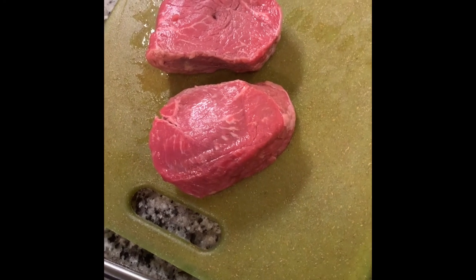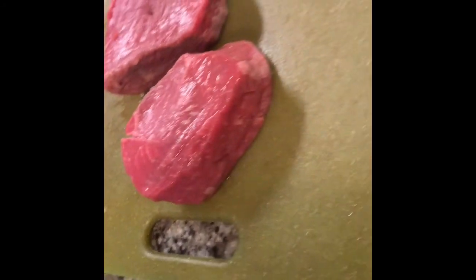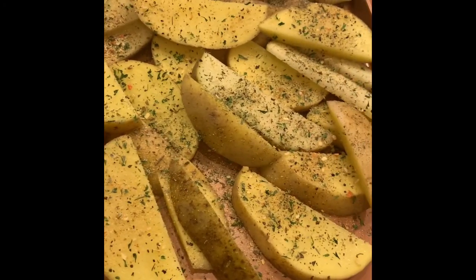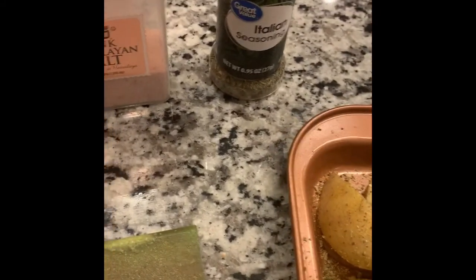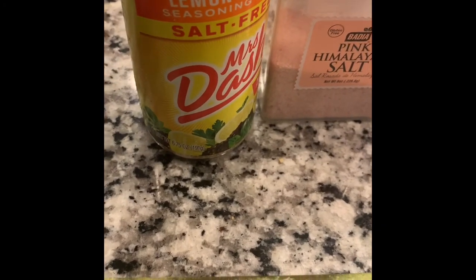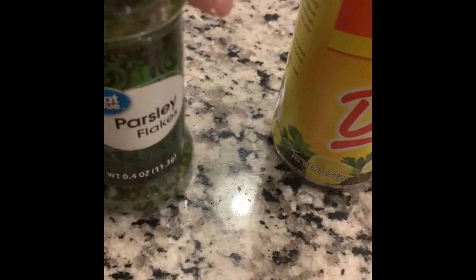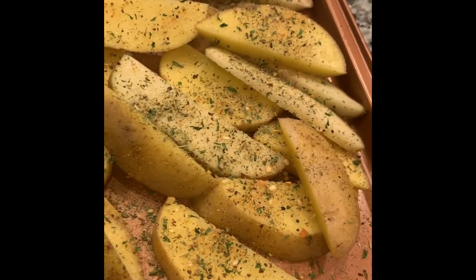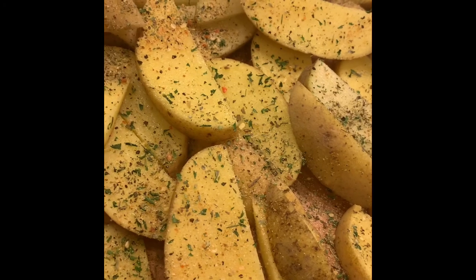I'm going to set my oven to 350. Look at those babies! For the potatoes, I added some Italian seasoning, Himalayan pink salt, a little lemon pepper Mrs. Dash — you don't want the lemon to overpower — parsley, and garlic powder. Then I'm going to toss them in olive oil, and when they come out of the oven while still hot, I'll toss them again with some grated parmesan cheese.